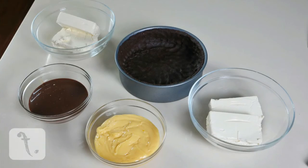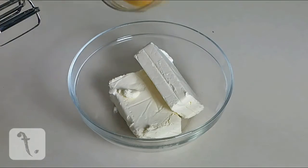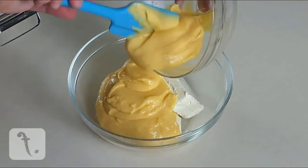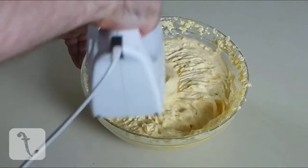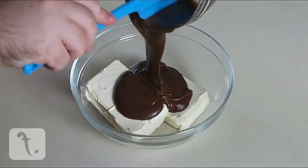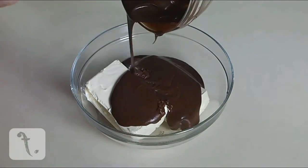As you can see, I've already pressed the biscuit base into a deep loose bottom cake tin. Using an electric mixer, beat together the orange curd and half of the cream cheese. Then do the same with the ganache and remaining half of the cream cheese.